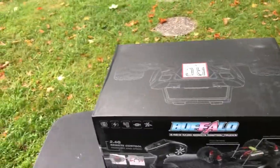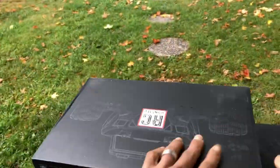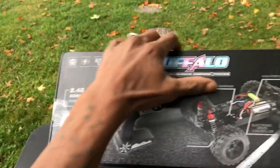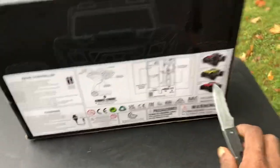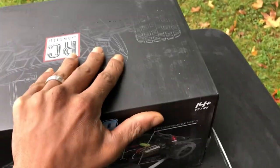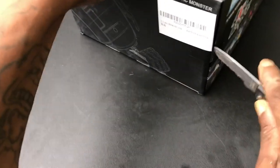Let's go ahead and just get this bad boy out of the box and see what it's all about. You guys know I got the handy-dandy unboxing knife. So let's get this RC Monsters out of the box.